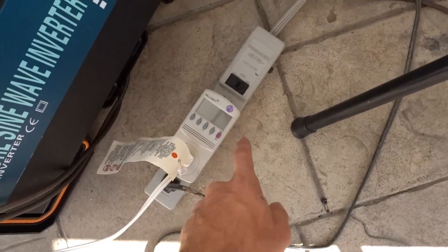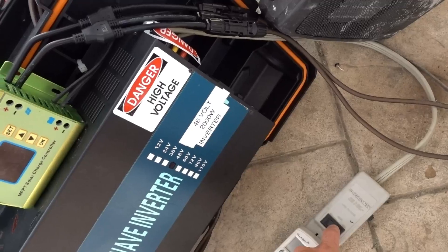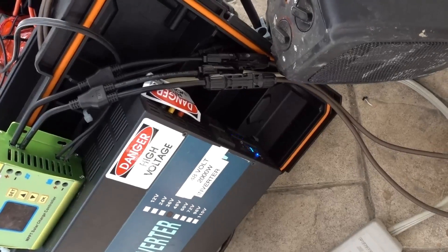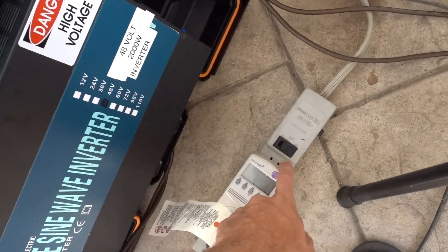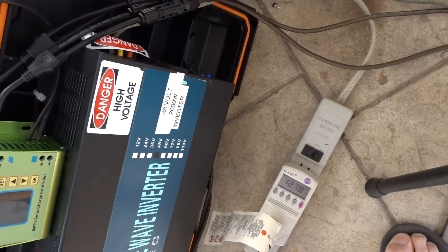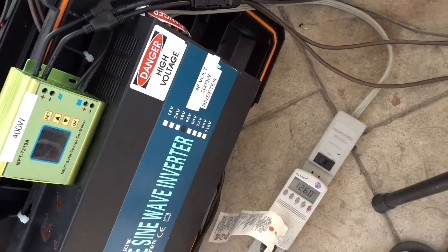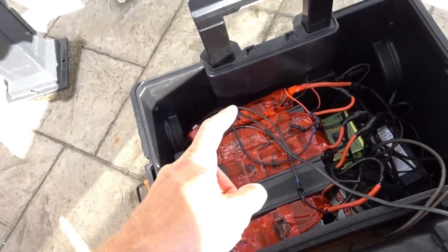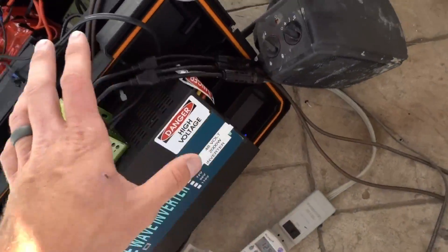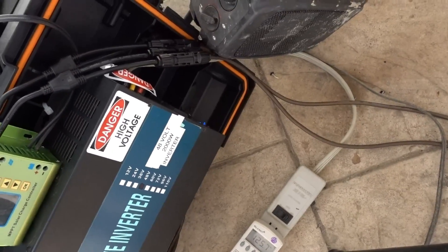I just noticed while I was talking to you guys that the power went out — it shut off. So if I shut the power to this meter off, will it turn back on? Yup — it turns back on. And if I try and turn this on — 120 volts, everything looks good. So it turned off because most likely this battery went low enough to where the BMS shuts off with the load. When the load was taken away, the BMS turned it back on — that's my guess.